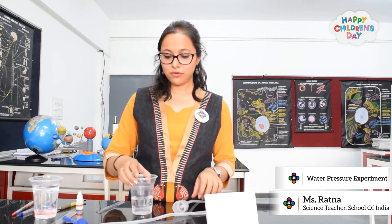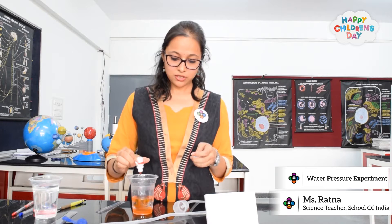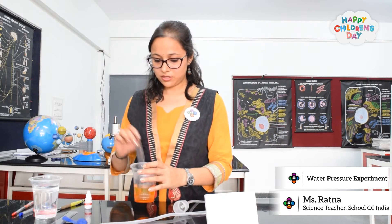In a glass of water I will add ink — red ink because it's visible. A lot of it, and stir it.